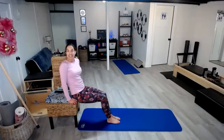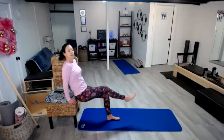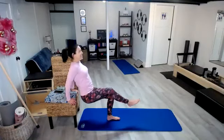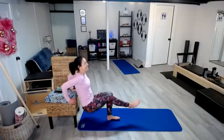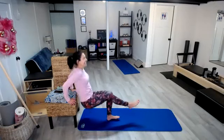I just realized that I did not lift a leg on that one. So go ahead and make sure that you lift a leg on this next one, just making it a little bit greater of a challenge. My bad! Here we go: 1, 2, 3, 4, 5, 6, 7, 8, and 9. Nice job.